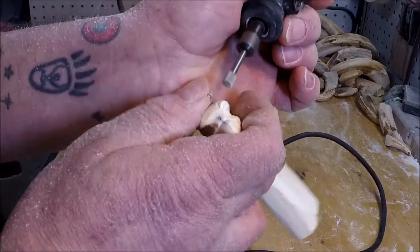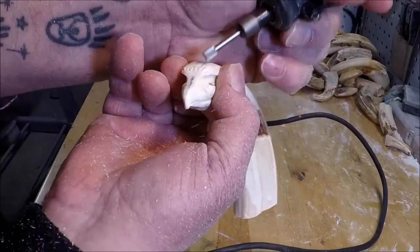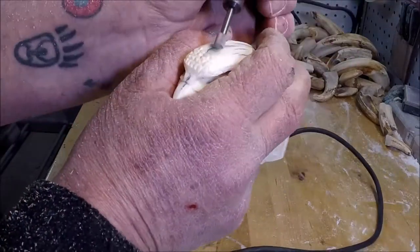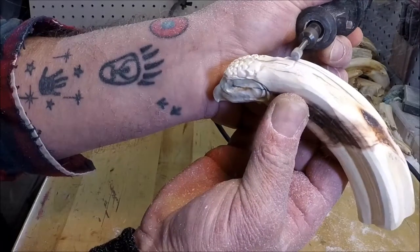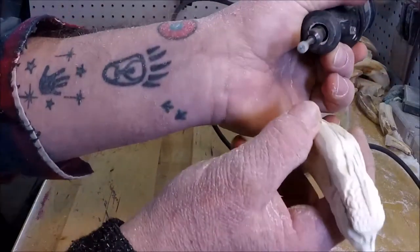We'll start to go ahead and define some of these head feathers. These are very small and there are lots of them, so this is going to take a while. We'll go ahead and carve in and lower the level of the nape, also along the back — this is going to help to raise those crest feathers off the head.